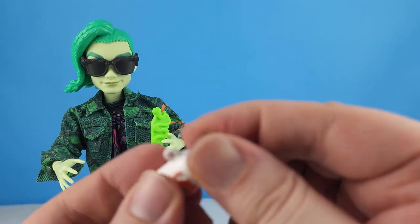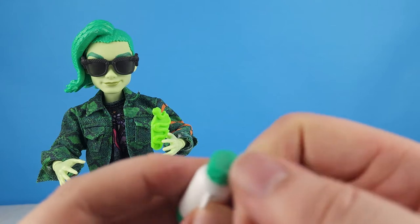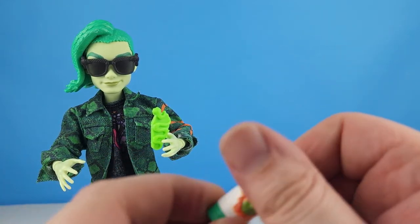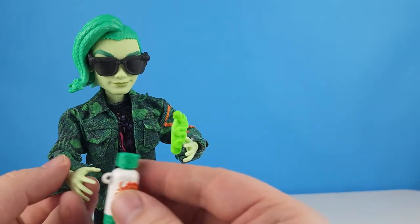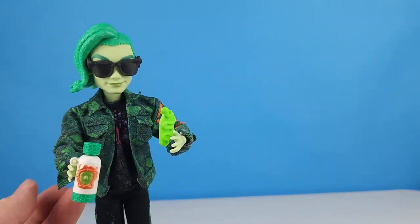The water bottle top doesn't come off — most of them did. He can hold his water bottle; there's a finger hole there for him to hold it.